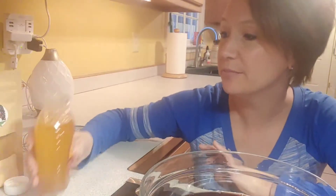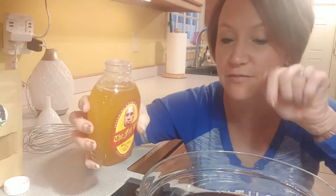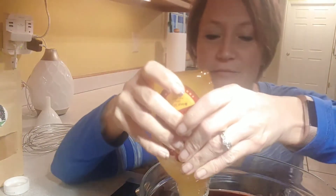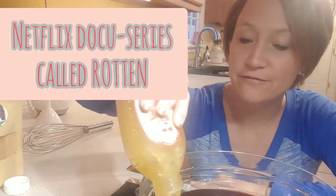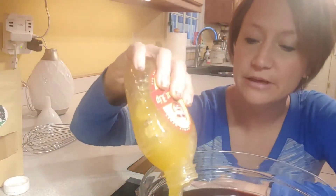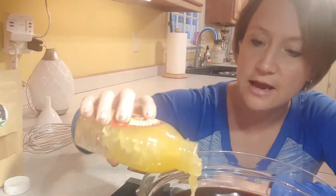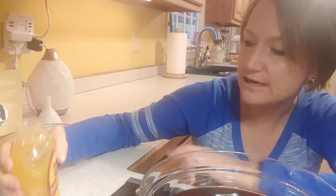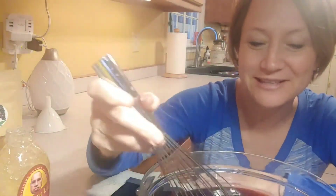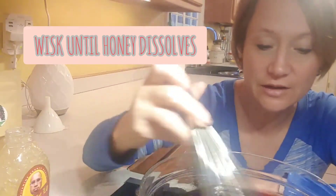Once it's at room temperature, add half a cup to a full cup of honey depending on your preference. I ended up adding a little over three-fourths of a cup because my kids like it really sweet. I want them to actually take it, so I make it sweet enough that they'll do it willingly.